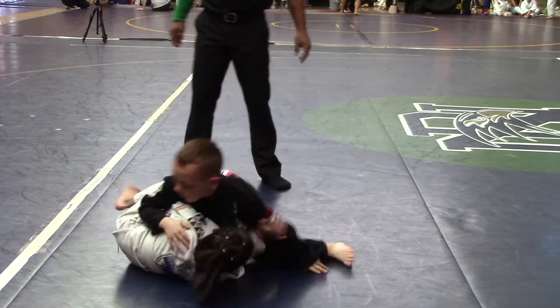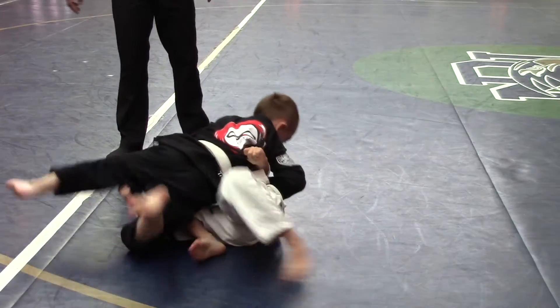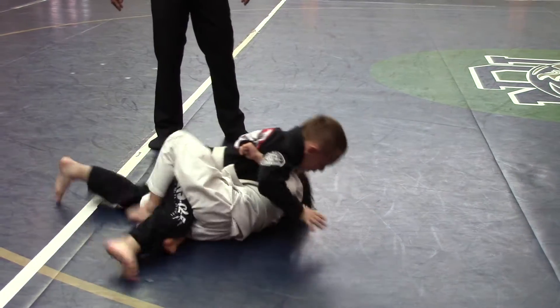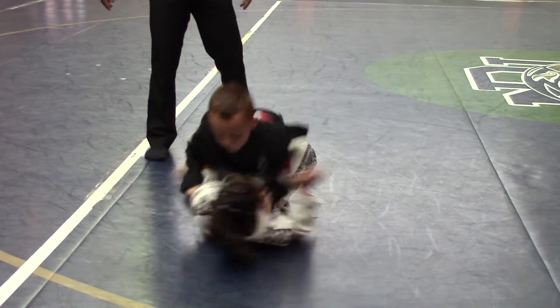There you go, to the back Reagan, to the back Reagan. Now we go to the block of the knee Reagan, block of the knee Reagan, block of the knee. Roll that leg, roll that back, roll that back.